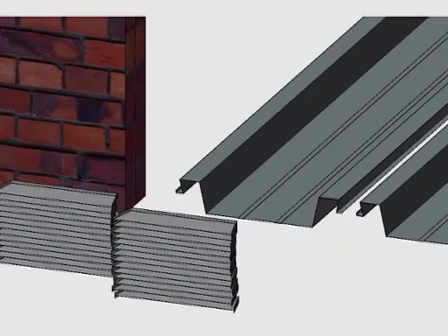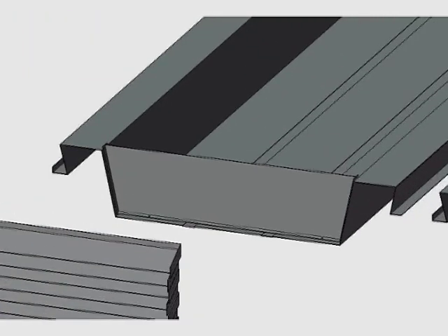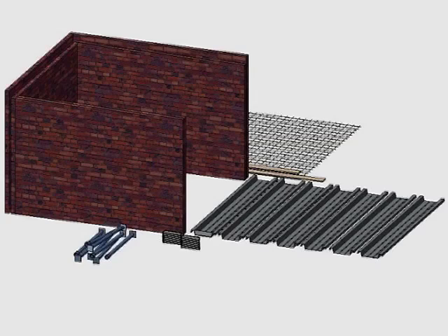Closures and stiffener plates are fitted into the profiles to keep them rigid during concrete casting and to stop the concrete from flowing into the void area. These are fitted with stitching screws. In the same way, the other stiffeners are fitted to all the profiles. Stiffeners are fitted 1.5 meters apart.